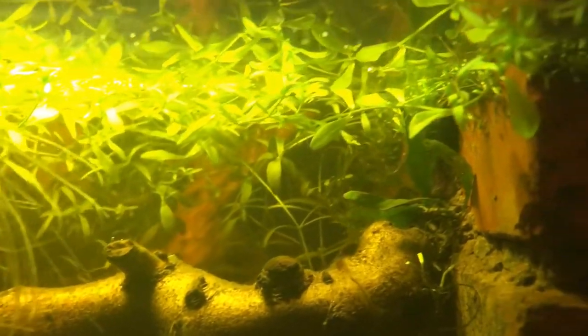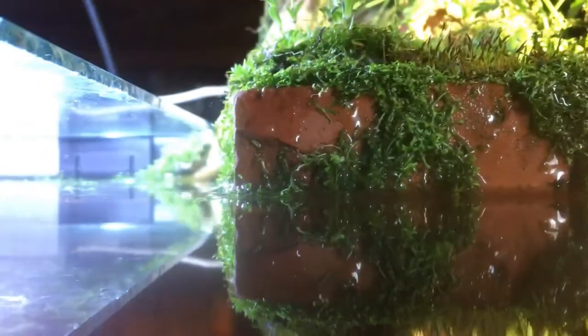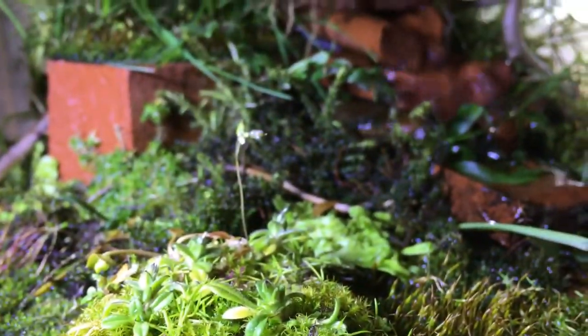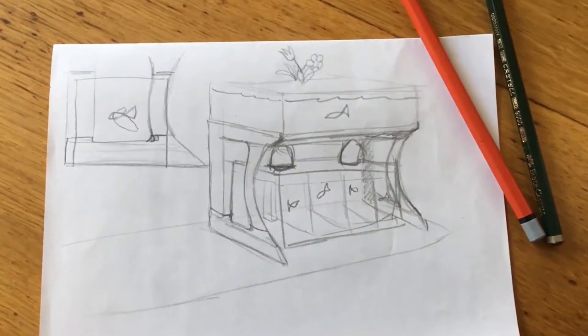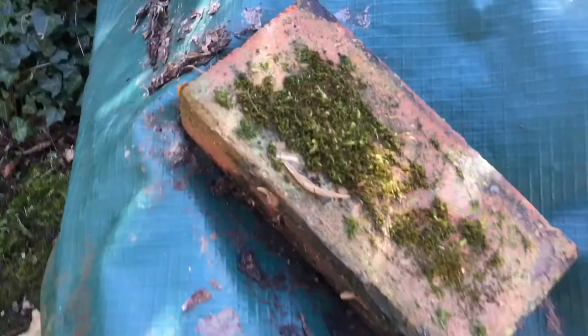Hey, welcome back friends. Look at this beautiful piece of nature here. Of course, you can tell that's not the great outdoors or anything. It's a paludarium — an aquarium with an island in it. And it's even got a little creek. I intended to do something like this two weeks ago when I made that aquarium stand, and now here's the video of how I made it happen, for next to no money.